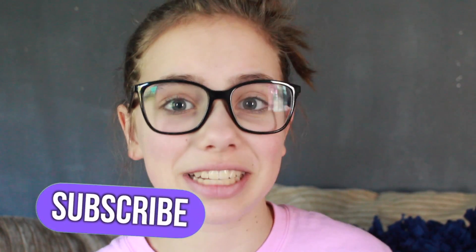Hey everybody, welcome back to my channel! Today I'm doing a Valentine's Day video — I'm so excited, it's my first Valentine's Day video. I also wanted to celebrate because yesterday, February 3rd 2017, was my one-year anniversary on YouTube, which is so crazy. If you want to skip past this intro that's totally fine — I'm just going to talk about my journey and thank you guys for being such loyal supporters.